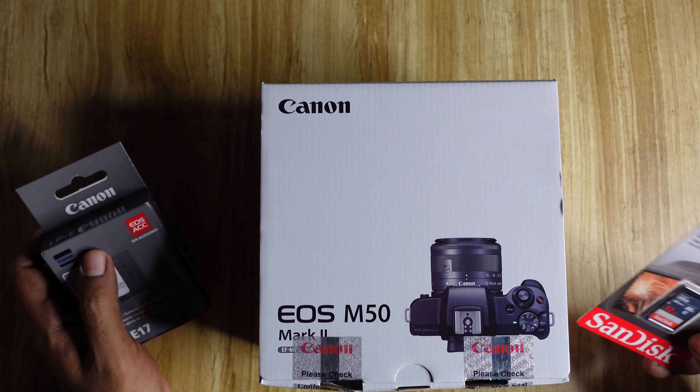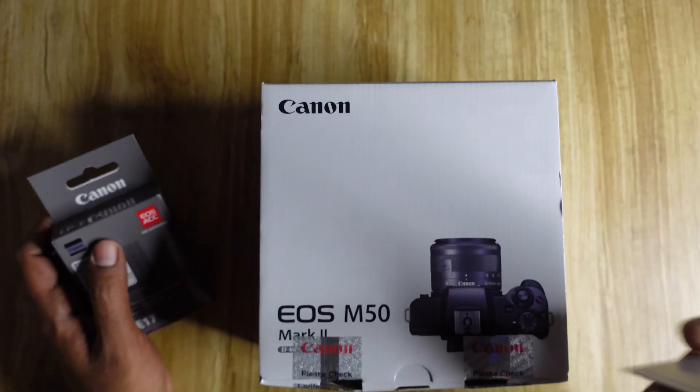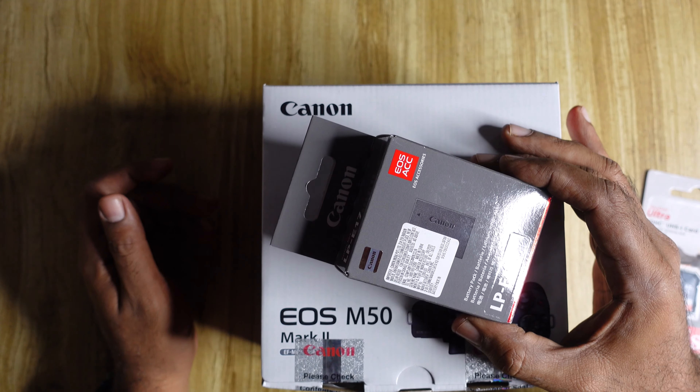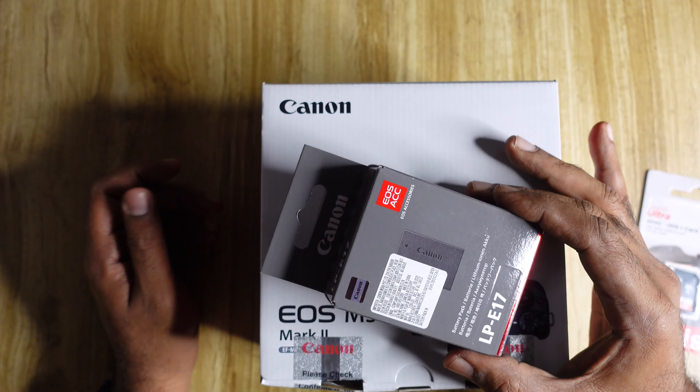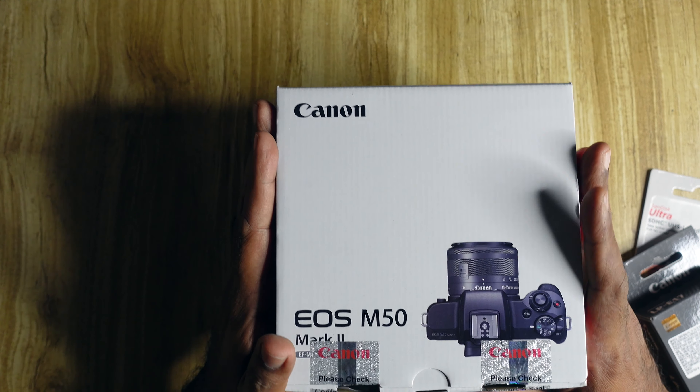I bought it with the kit lens and also some accessories. I bought a 128GB SD card — the showroom gave me a 32GB but that won't be enough, so I bought a 128GB memory card. I also bought a spare battery, a bag, and a carrying case.